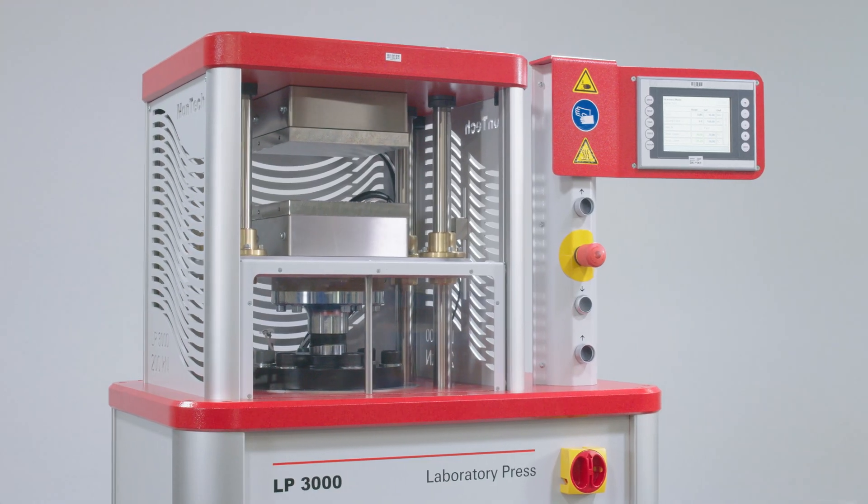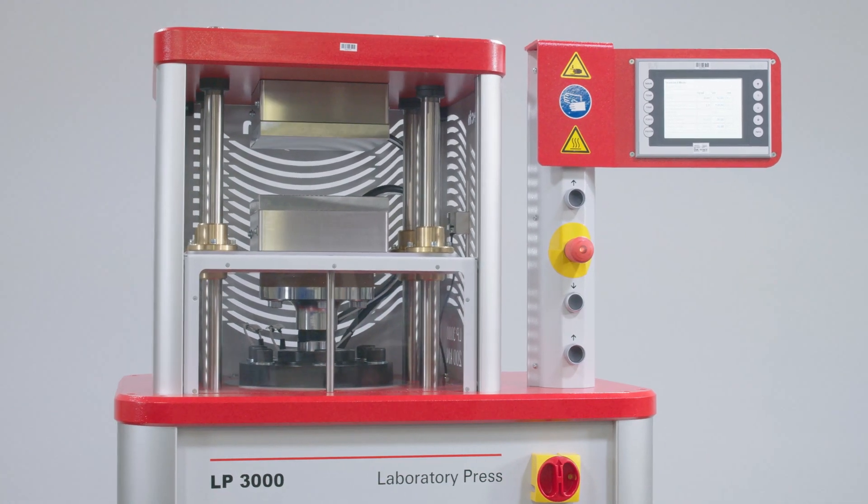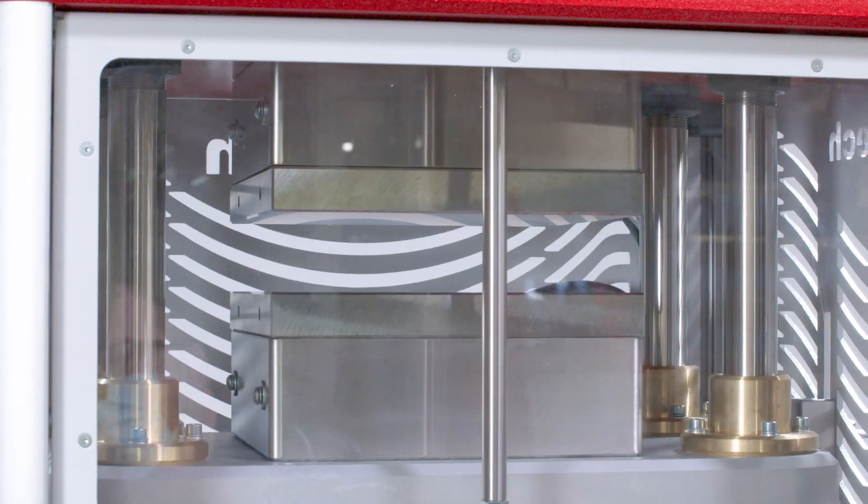Constructed with an enclosed four column frame, stainless steel platens, and tension bars, the LP3000 is built to perform and last. The instrument applies force using high efficiency, low noise hydraulics.